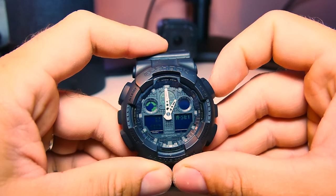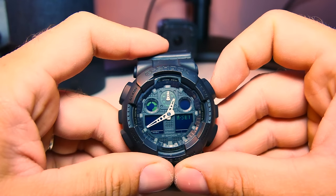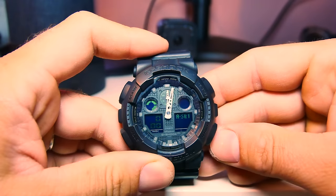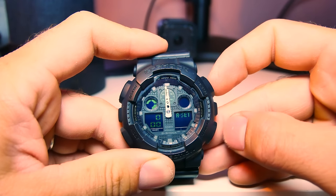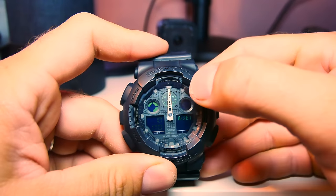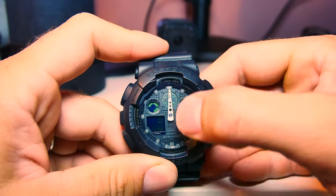If you keep the button pressed for about a second, the hands will travel by themselves, and then you can stop them by pressing the forward or reverse button again. Let it go by itself — there we go, just a touch more. There we go, perfect. Now we've got all three hands pointing at 12.